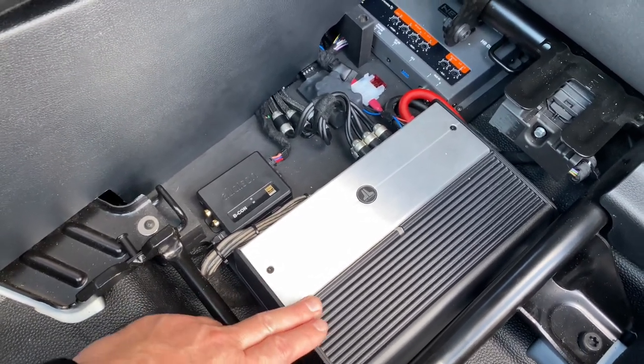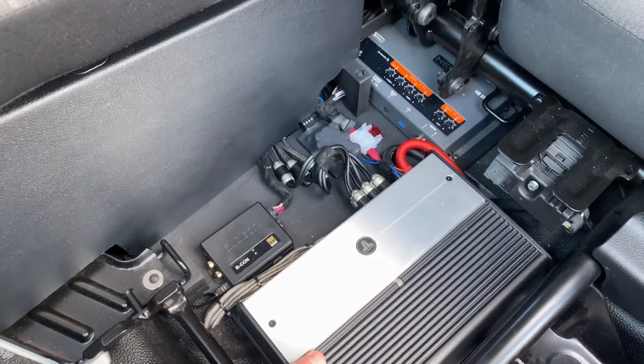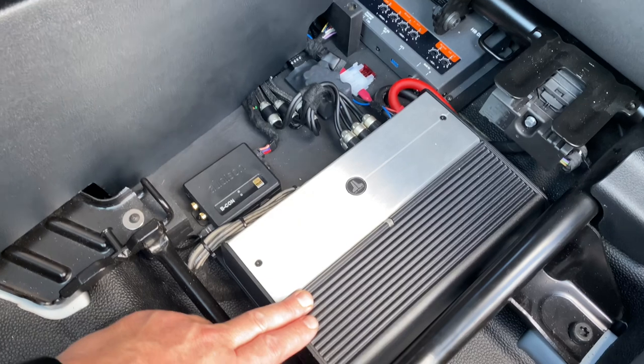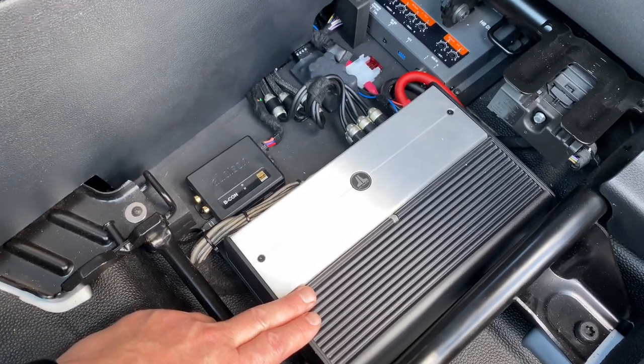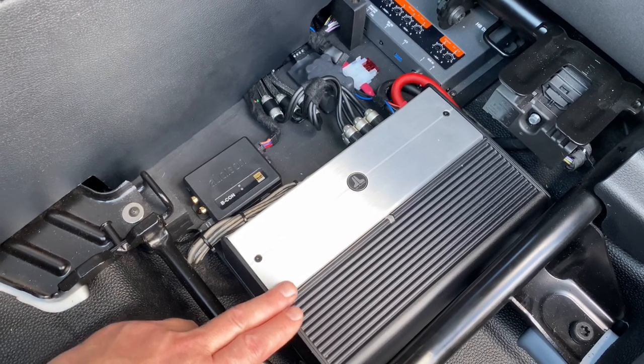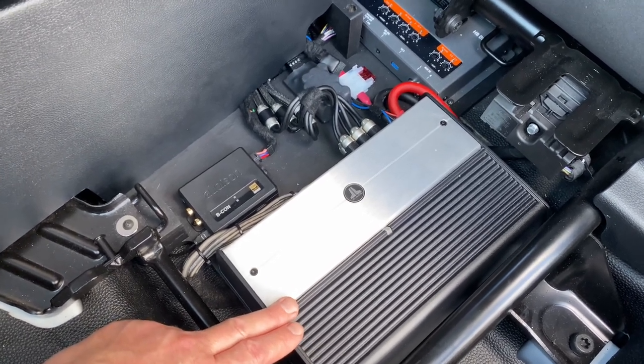Because it's a four ohm load on the bass driver, that gives approximately just under 200 watts RMS to the bass, two by 75 watts to the Miele woofers, and two by 75 watts to the Miele tweeters — which is more than enough power.